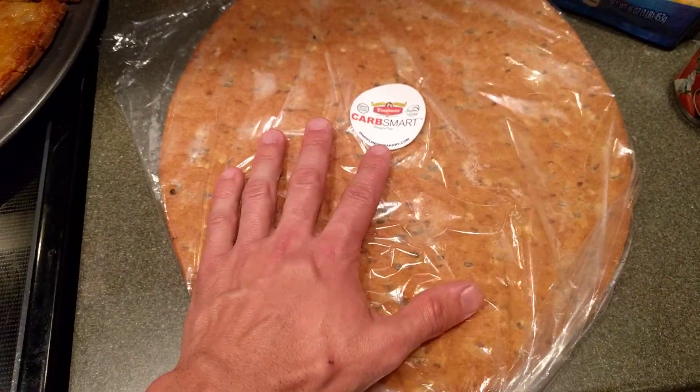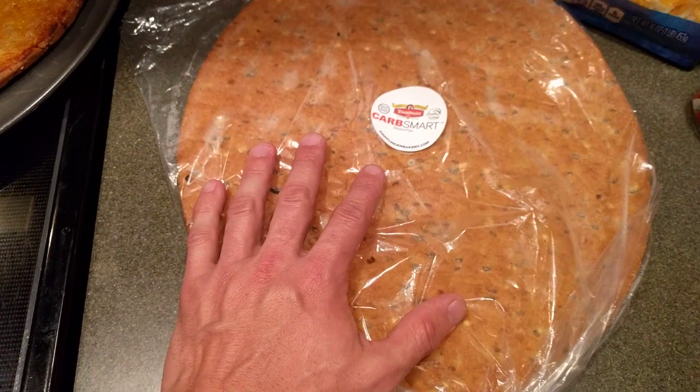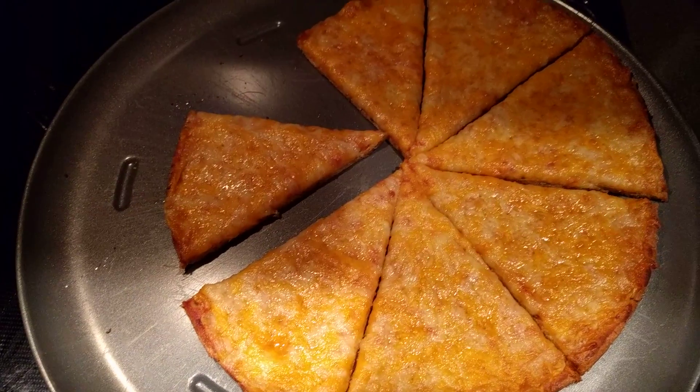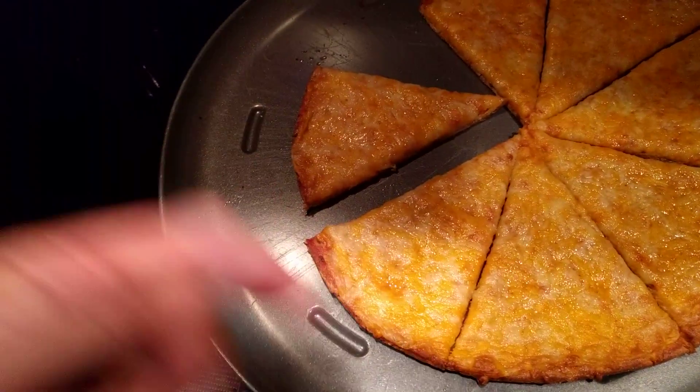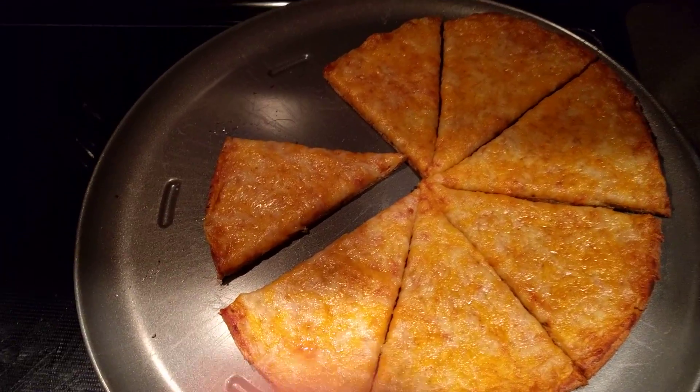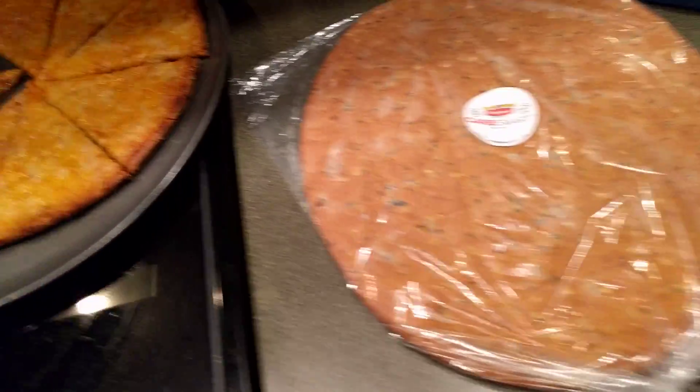But great tasting pizza for those of you who are Atkins, keto, whatever. I wouldn't eat this whole thing — that's still got a lot of carbs in it for me being on a ketogenic diet. But I had one with my meal today and it just really satisfies that craving for carbohydrates.